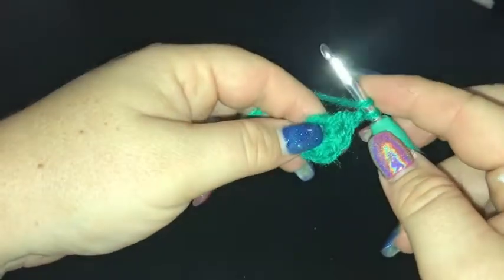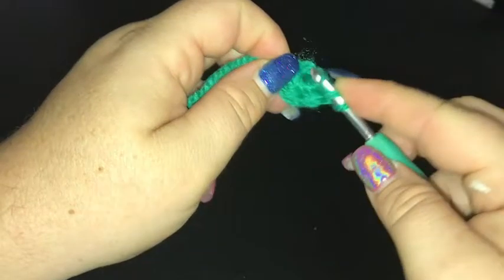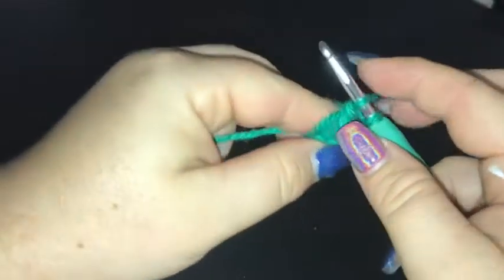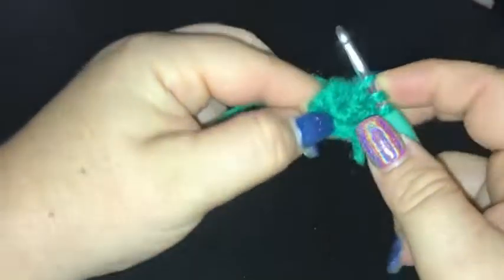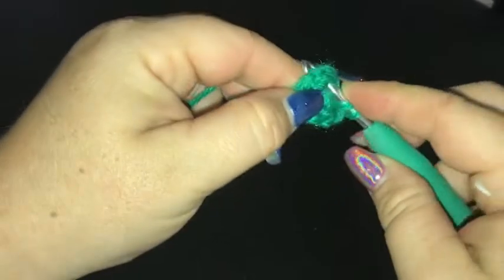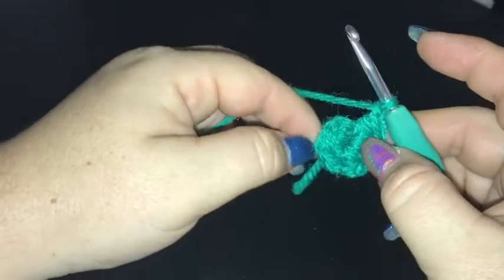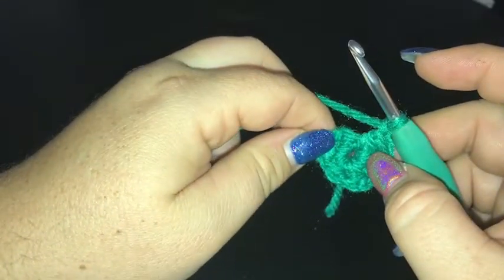Continuing: yarn over, into the loop, pull one up, into the ring, pull up a loop, yarn over, through two, loop and two, chain one. Repeat: yarn over into the ring, pull up a loop, yarn over through two, into the ring, pull up a loop, yarn over through two, yarn over through two, and chain one. At the end of this round we'll have six double crochet two together and six chain one spaces.